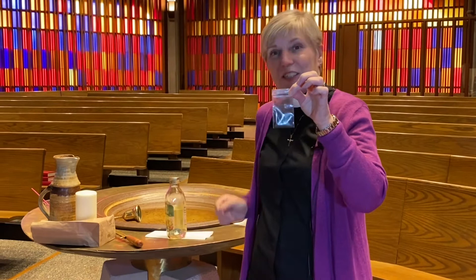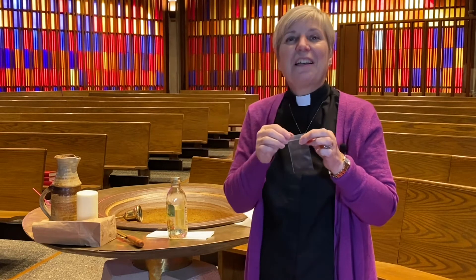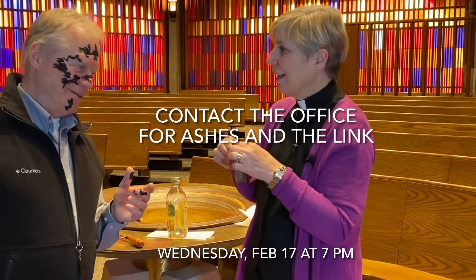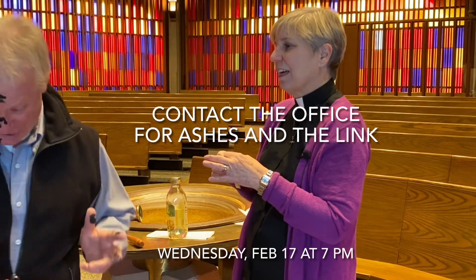Squish it around, and then when you open it you can put your finger in there and carefully mark the sign of the cross in ashes on your forehead, or someone else's forehead. We're going to do that on Ash Wednesday. Thanks — you're going to look a lot better, Pastor. I know. Wear a black shirt!